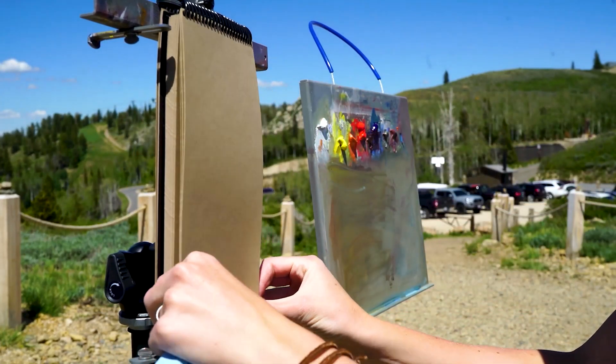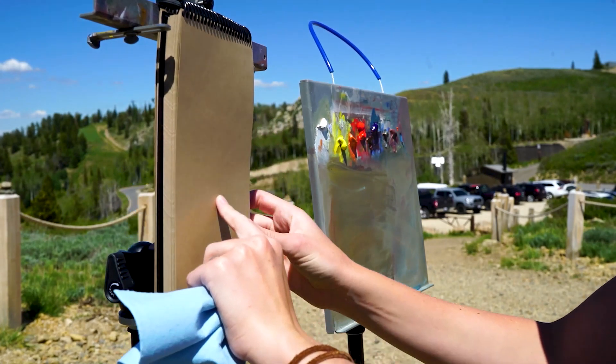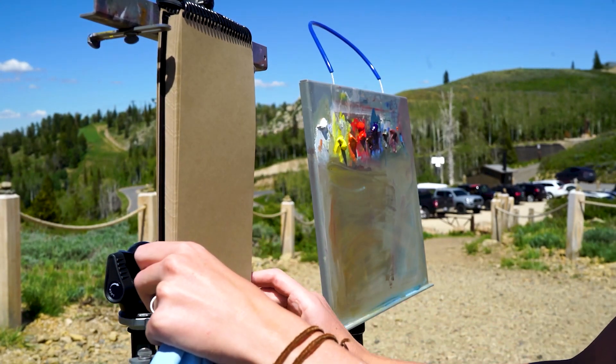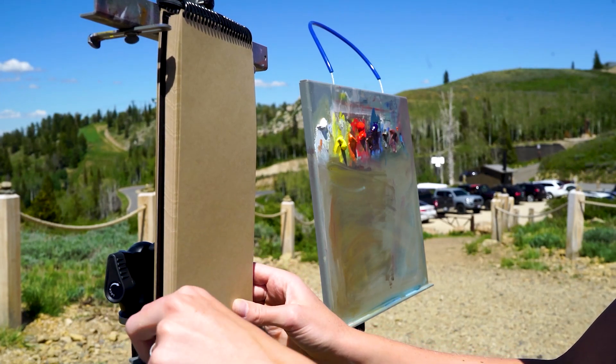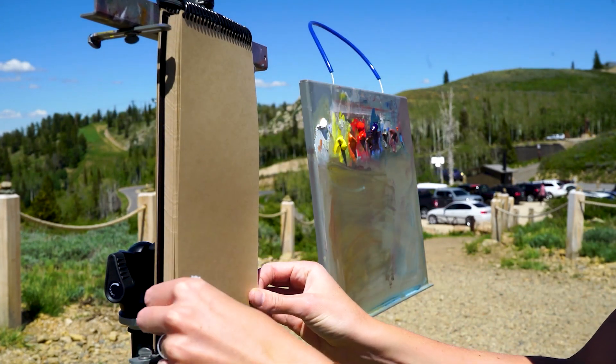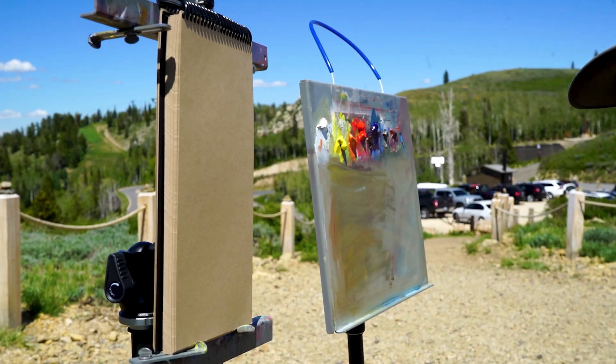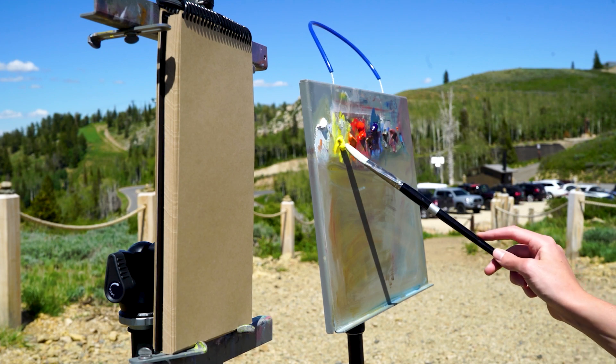I wanted to talk about problems that you come across often when you're plein air painting, and there are things you can do to prepare yourself for these situations so that when you come out and paint, it makes things easier. Two major issues — the biggest issues you face in plein air painting — are wind, bugs, rain, and painting in shade, sunlight, or dappled light, which is really difficult.